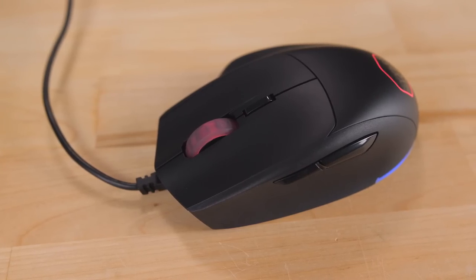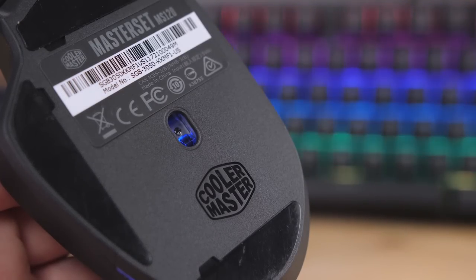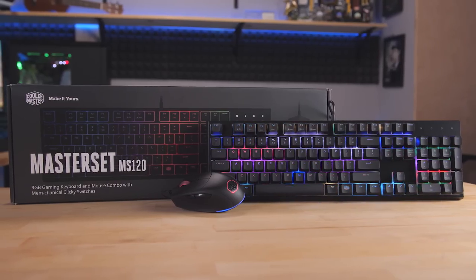The mouse has durable arm-round switches, a 3500 DPI PixArt optical sensor, and matching RGB lighting. Click the link in the description for more information.